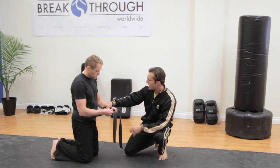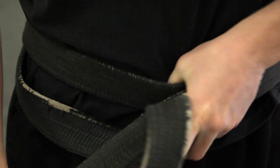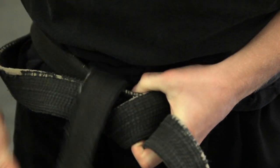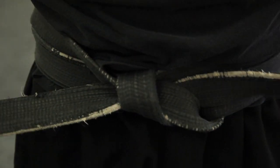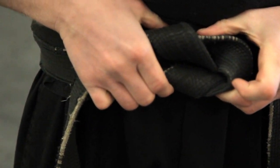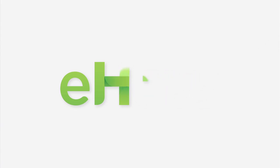One end will already be on top — you'll notice this end is already coming out and this one is coming from the bottom. We're going to take the top end over the bottom end and go underneath both the loop we have as well as the one that's on our stomach. Pull with both hands to tighten and finish just as before — top goes over bottom and we pull. Once again, this is Rob Bush with Breakthrough Worldwide, and this has been How to Tie a Kempo Karate Belt.